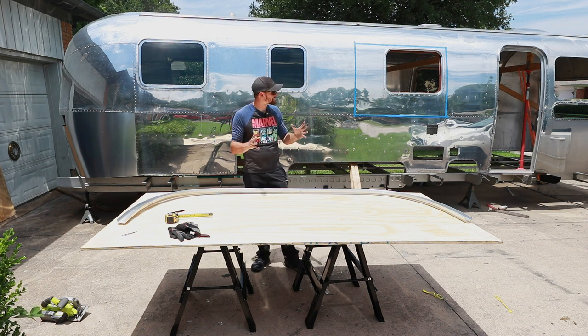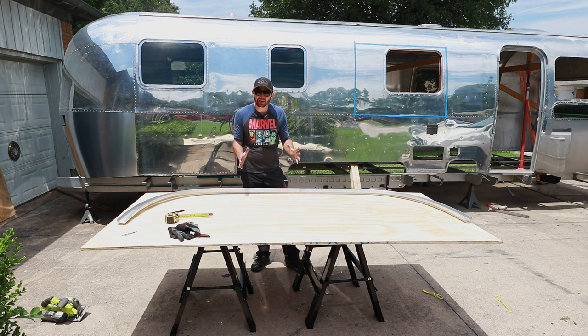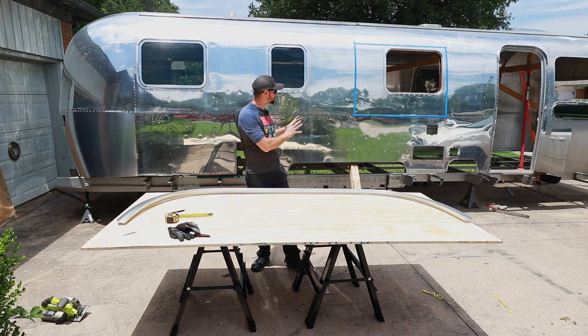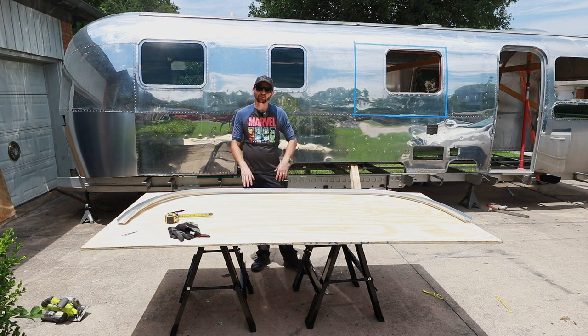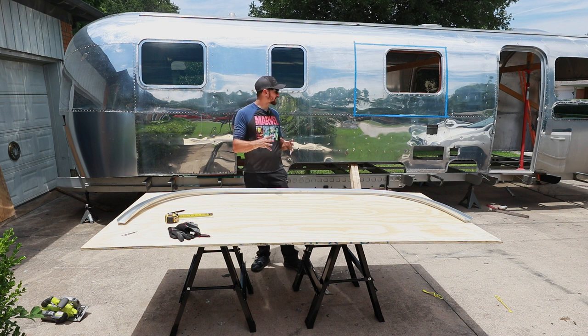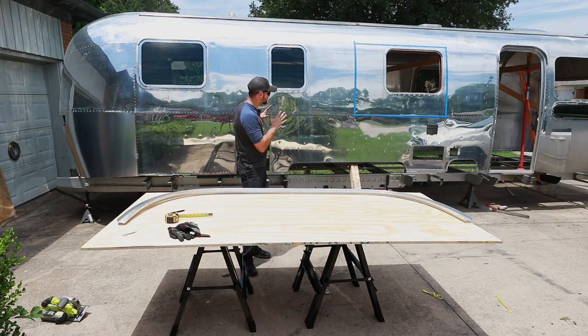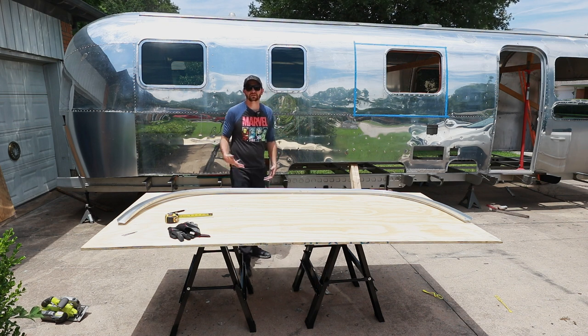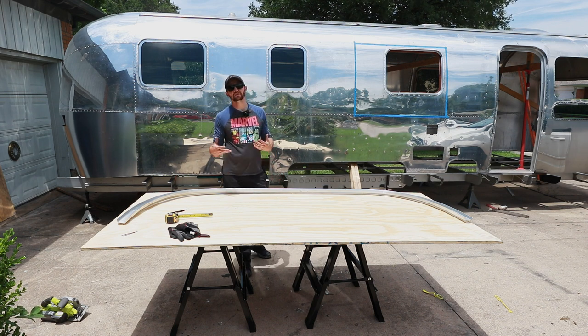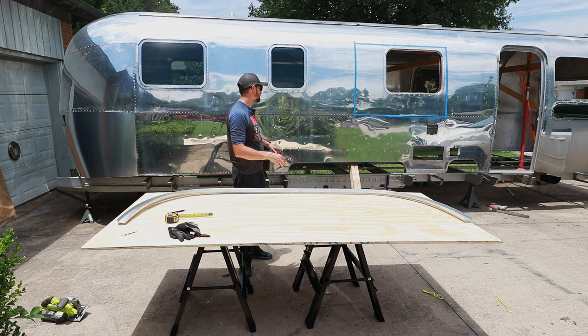I've been ready for this for some time now, and now we have a coffee shop that's wanting to buy the Airstream and convert it, so we're accelerating everything. On top of that, it also makes the process of putting the subfloor back in a little more straightforward since we don't have to worry about the tanks and any of that stuff underneath.